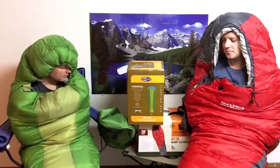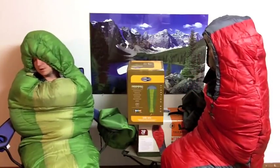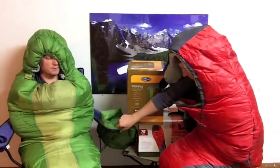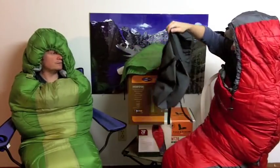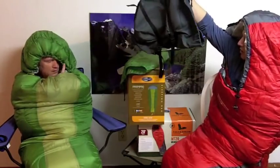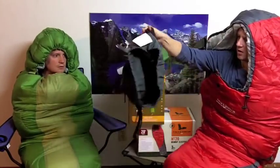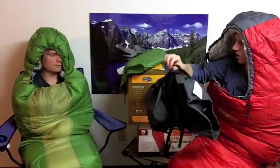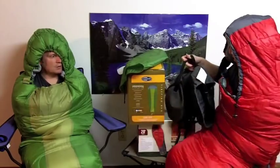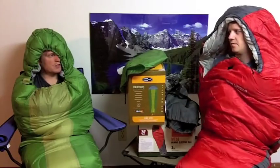Both of these came in a little duffel bag. Mine — this green one — was kind of a beast to get out of there. First time out of the package, I think these companies have professional packers who stuff these things in. This is what mine came in — the bag for the Field and Stream has a bunch of different straps around it which would make it really convenient for packing. You can get a lot more compact than you can in this bag, really convenient for strapping to a backpack, which is probably adding to the price making it $40.